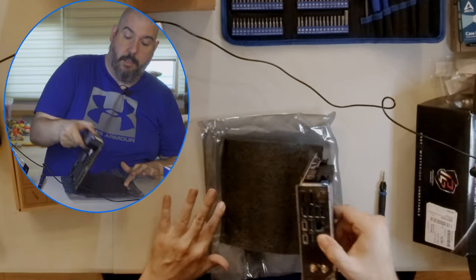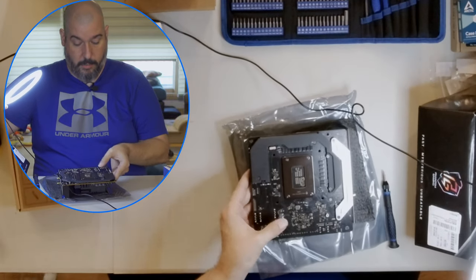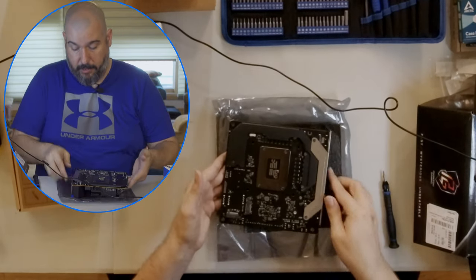Flipping the board over — there are the other two drive spots on the back of the board. Not my particular favorite placement, but you take what you can get.